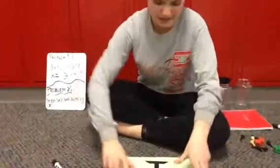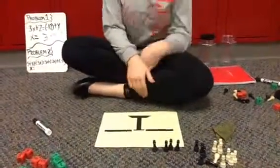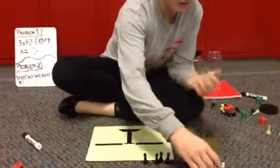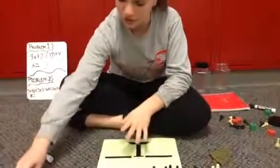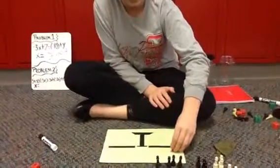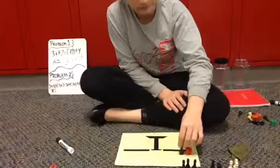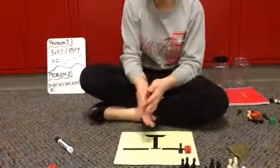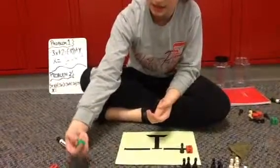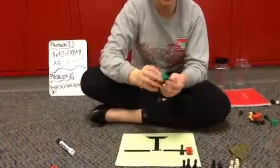So now we're going to cross this out and do another problem. Our next problem is going to be 5, so you're just going to take a regular positive 5 plus x — so a black pawn — plus negative 3x. So you're going to take this right here, which is negative 3.